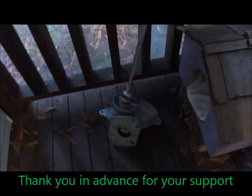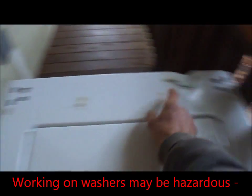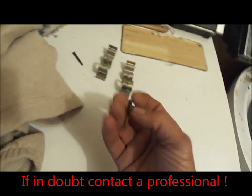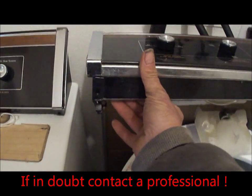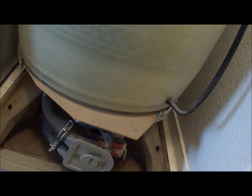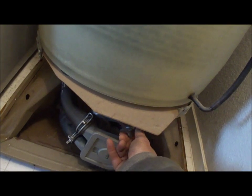We're going to put another transmission in. These two clips hold the body on. Screws all the top in place, one there, one there. First thing we do is take the water pump loose, put all the parts in one place.